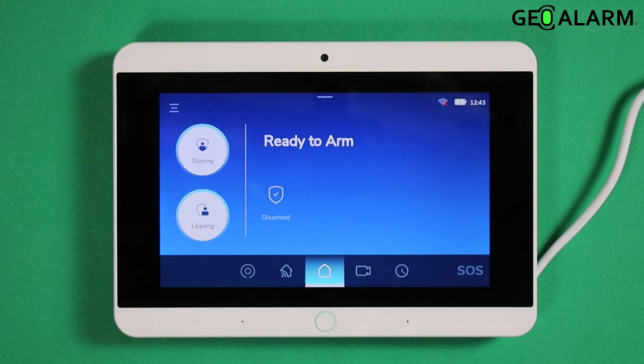Hey everyone, Drew with GeoArm, and I am back to talk to you about enabling and disabling exit restart.